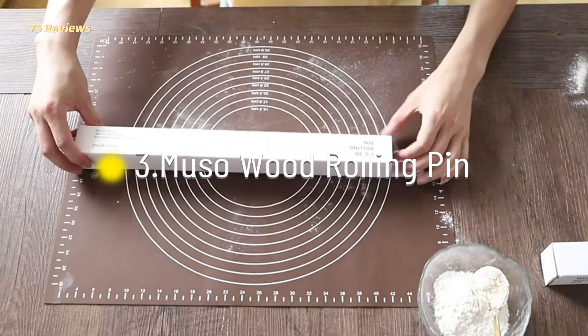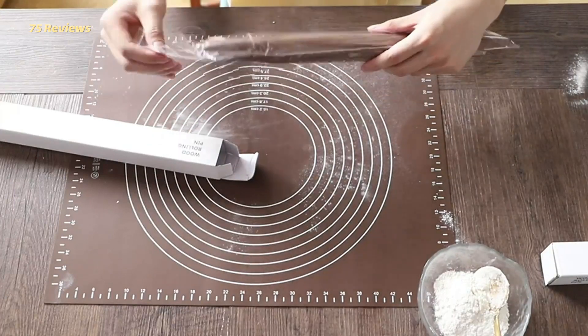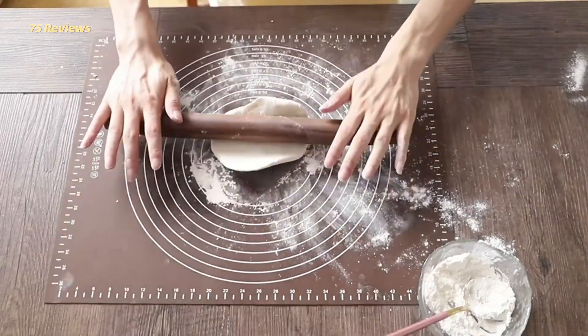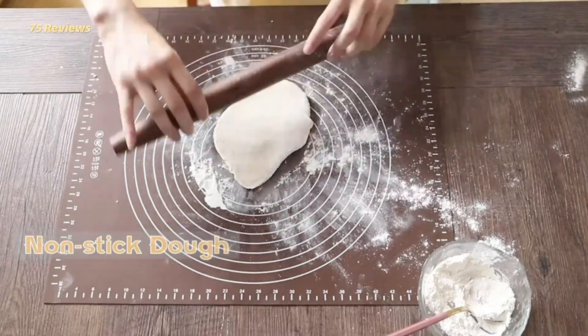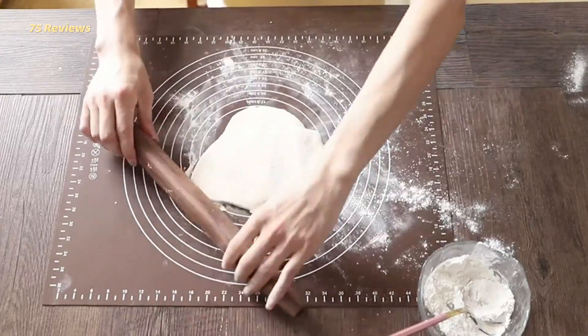3. Musso Wood Rolling Pin. The slight taper of the Musso Wood Rolling Pin makes it easy to maneuver while rolling out dough, but isn't so extreme that there will be a steep learning curve for those new to using a French rolling pin. It's made from sepallé wood, a hardwood similar to mahogany that's endemic to tropical African regions.